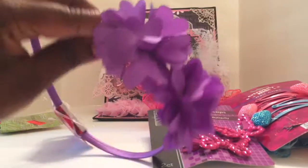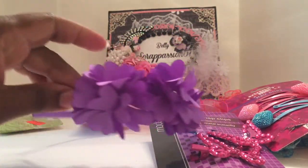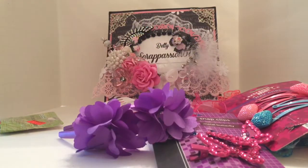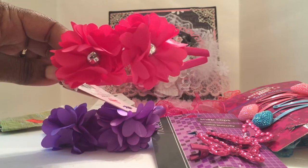Another thing I picked up were these super cute headbands — really cheap. I plan on popping these flowers off and using them in a project. I picked up a purple one and another color too. You can see the flowers are already made up, which makes things quick and easy.